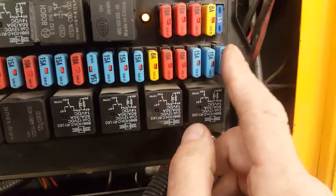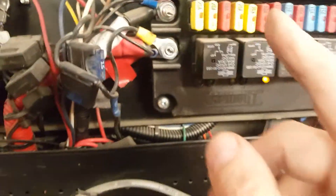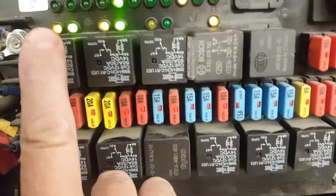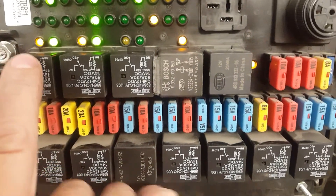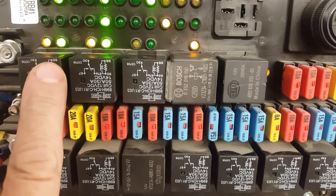Fuse number one — it's all numbered — fuse number one, right here. But all you've got to do is check the relay — relay number 12, defrost heater — so it's right here. You see the amber and the green is on. Amber means there's power to it, run the fuse, and there's output, so there's power going out of the relay.